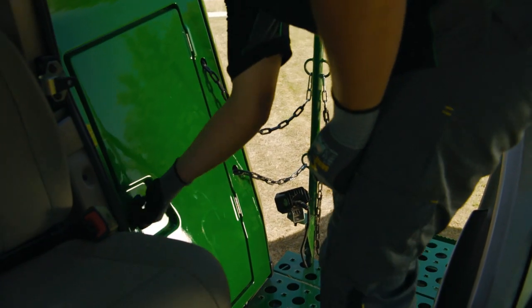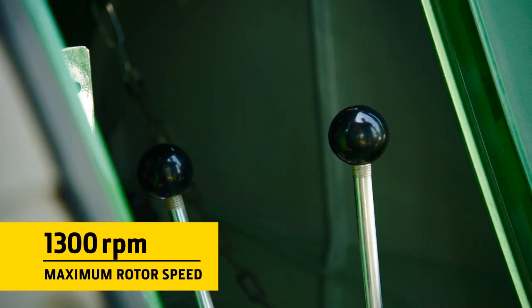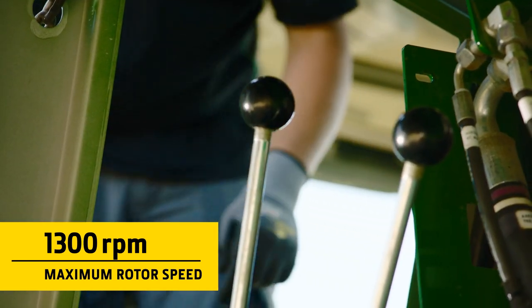To optimize performance further, different rotor gears can be easily changed with a lever next to the cab.